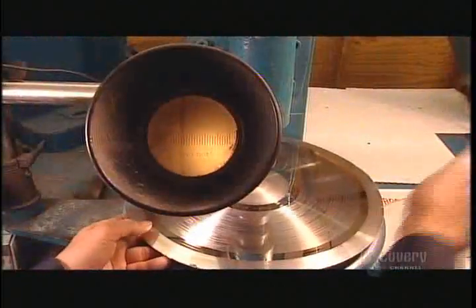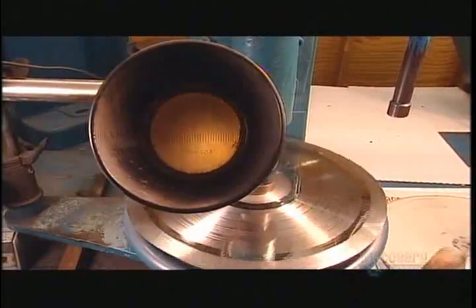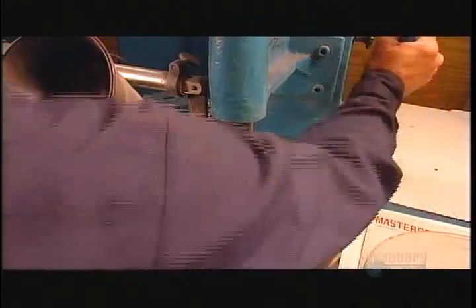Now they look for the exact center of the stamper. A worker places it under the microscope, which is part of an optical centering punch. As the stamper disc spins, he aligns the grooves with a guide in the viewfinder. When he finds the center, he punches a hole there.